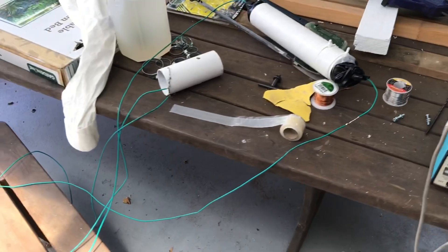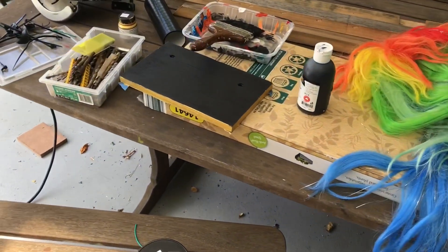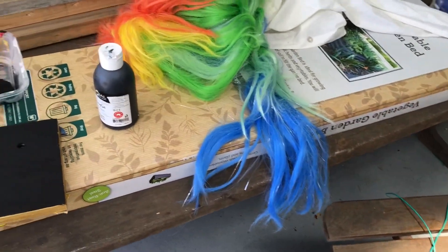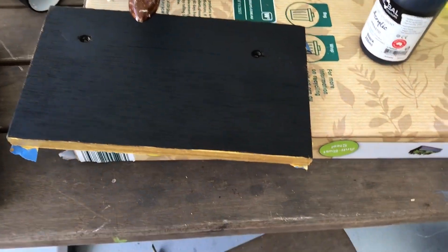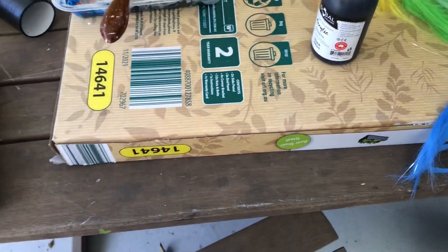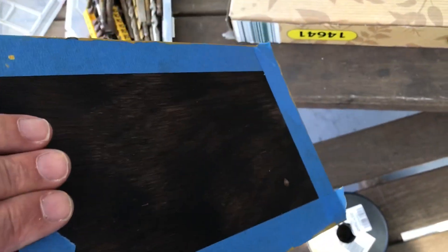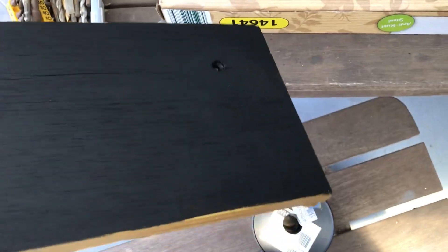This is the scattershot way I tend to work — as I'm waiting for one thing to happen, I'll go on to something else. This is going to be the base for our ATU when it's done. I've done a charred finish on one side and some lovely gold gouache around the edges.